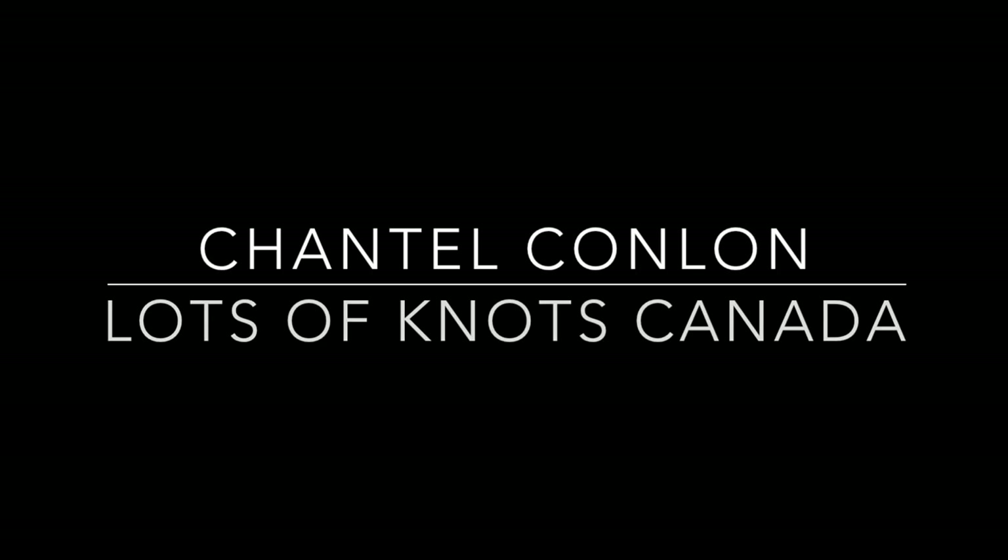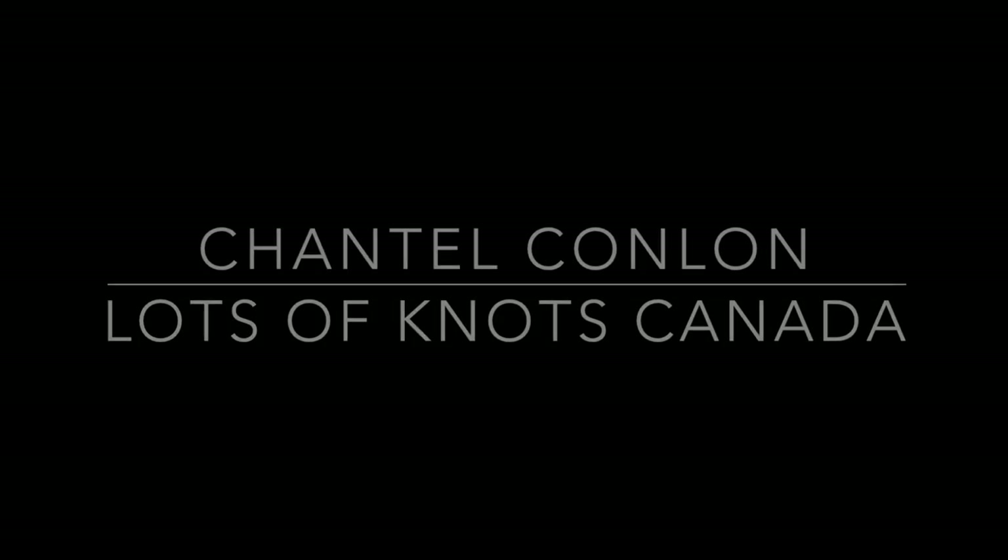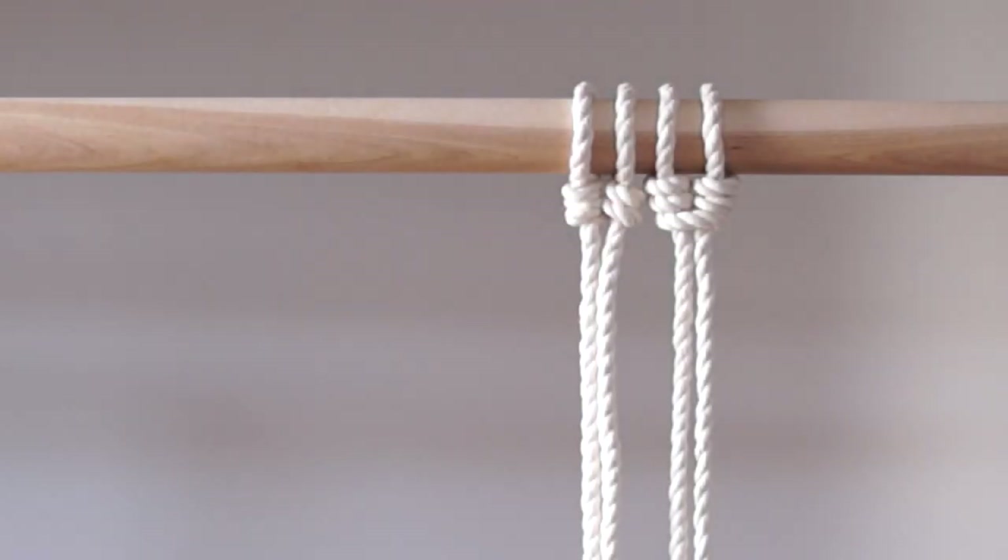Hey guys, today I'm going to show you how to tie the cat's paw knot. It is a knot that you can use to add cord to your dowel or piece of driftwood. Nice to change it up from the lark's head knot every once in a while.